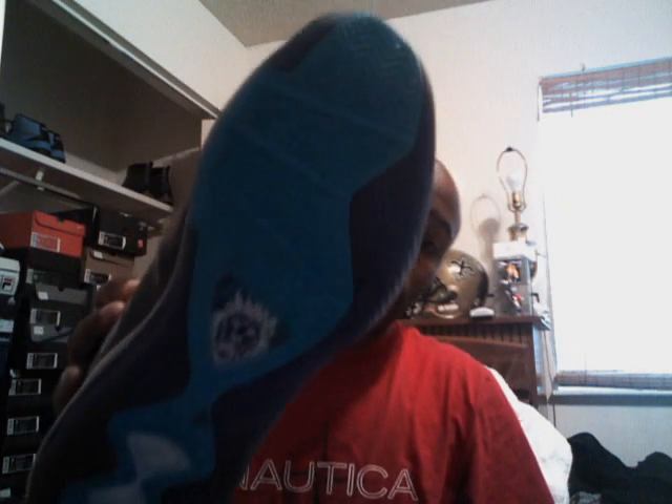They're 9 and a half — they feel a little bit tight. Minimal creasing right there. The bottoms are clean, other than this smudge right here, but I'm going to clean that up and get them nice and right for you if you're interested in purchasing them. I do have the receipt proving that I bought them from Foot Locker. The insides are clean, tongue is clean, bottom is clean. I'm going to let these go for $120 shipped — LeBron 8, Summit Lake Hornets.